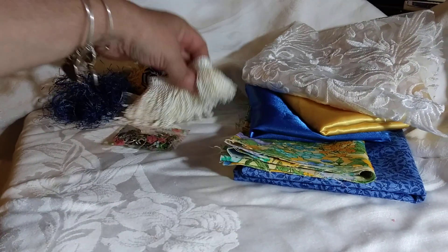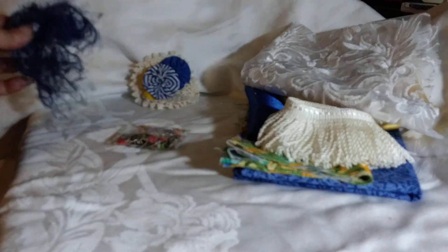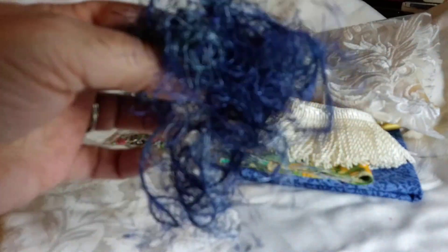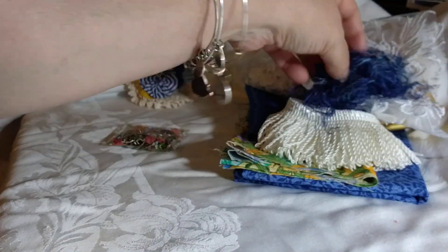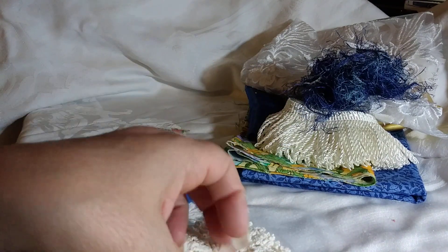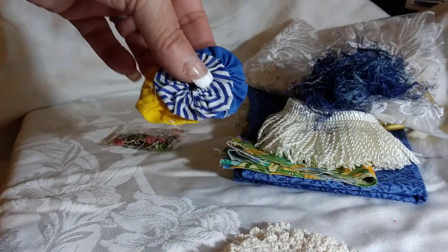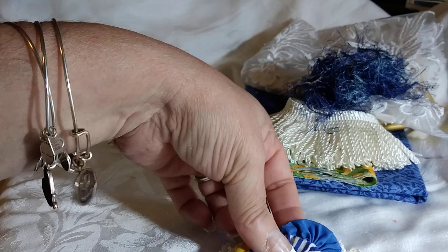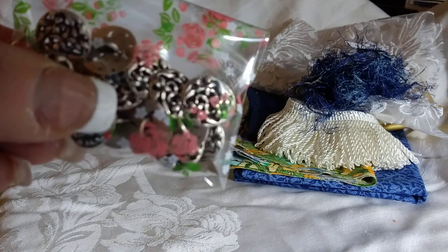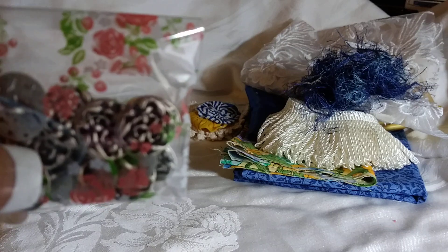You're going to get a yard of my white fringe. And it's at least three to four yards of this variegated blue eyelash trim. You're going to get three of the two-inch white round doilies. And then I picked out these cute yo-yos in bright blues and yellow, which would be cute in the center of those. And you're going to get 20 of the pewter metal floral buttons — you can see the design.